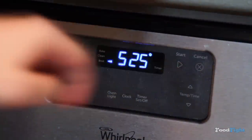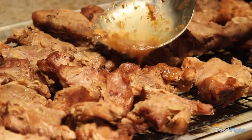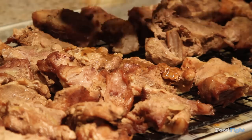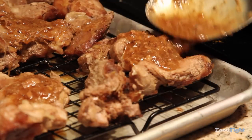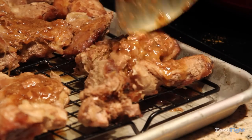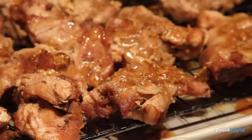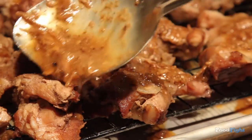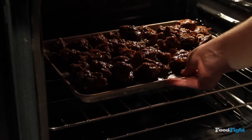Turn your broiler on — mine's 525, yours is probably 500, it doesn't matter. We have our pork; it looks different because I slept for like four hours because I was tired. We're going to glaze that, just spoon that glaze all over, nice and slow. Throw that in on the middle rack — if you put it on the top rack, it'll cook too fast and brown. This takes about seven minutes.